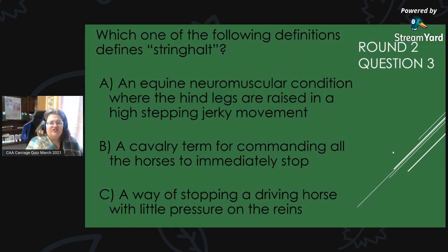Round 2, Question 3: Which of the following definitions defines stringhalt? Is it A, an equine neuromuscular condition where the hind legs are raised in a high-stepping jerky motion; B, a cavalry term for commanding all the horses to immediately stop; or C, a way of stopping a driving horse with very little pressure on the reins?